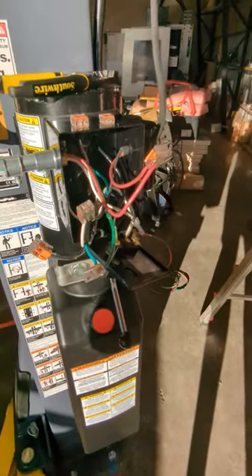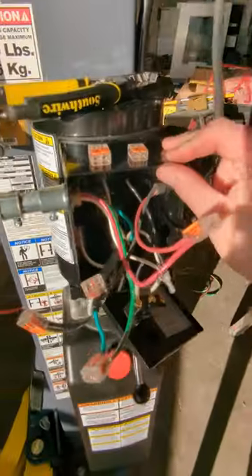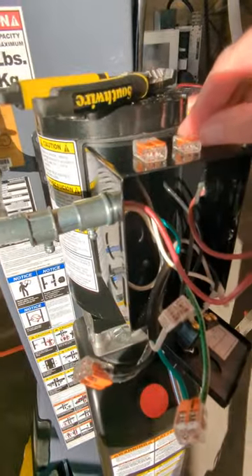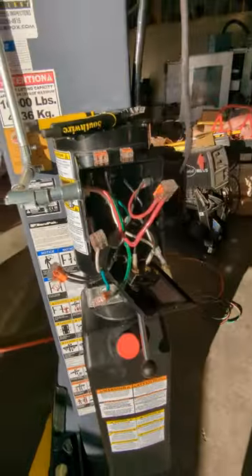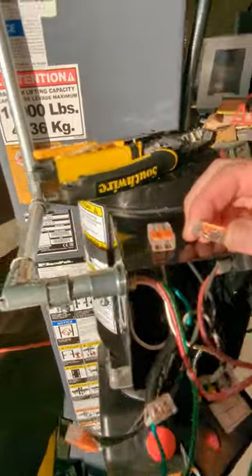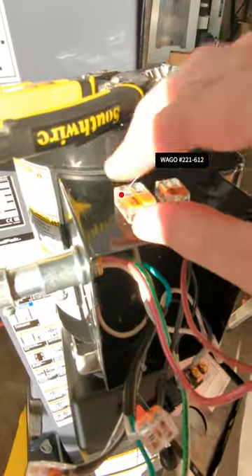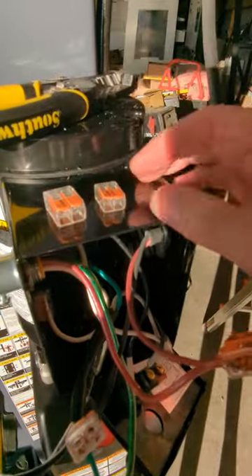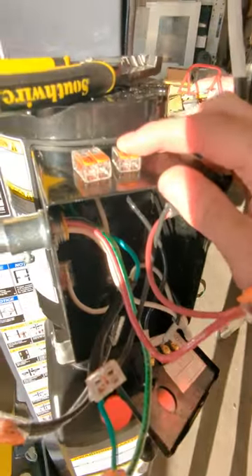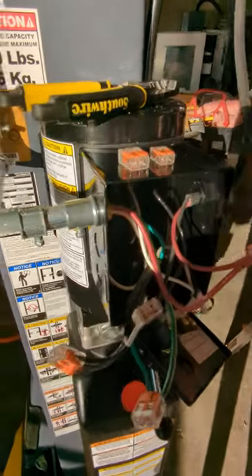We've got it wired in — I'll walk you through it. First, I want to show what I'm using: I'm not a huge fan of wire nuts, so I like these WAGO lever lock connectors. This is a 30-amp install, and they do actually make a 30-amp rated lever lock style electrical connector. You can see on the left how much bigger the two-post 30-amp version is compared to the 20-amp rated version.